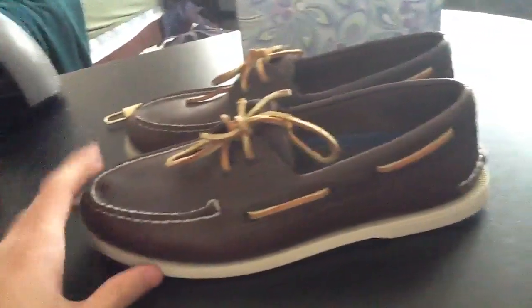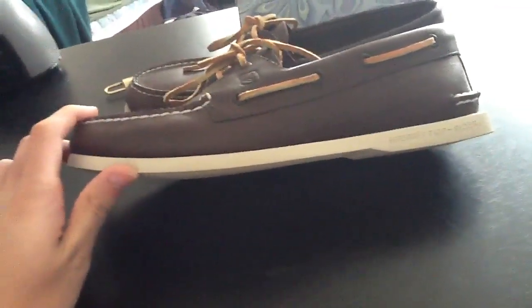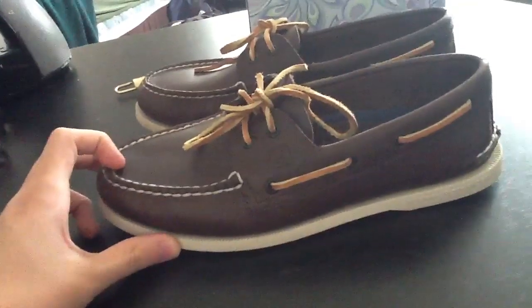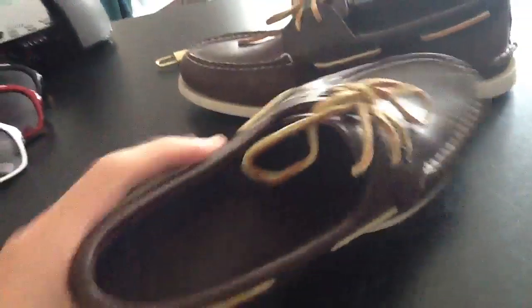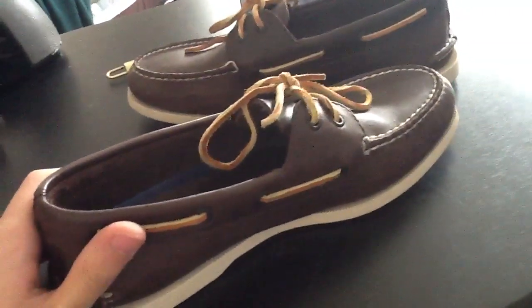I'll wear them sometimes when we go out, probably to the Yacht Club that I belong to as well, and just some other places. You can wear these with socks or without socks — it doesn't really matter. It's comfortable both ways.